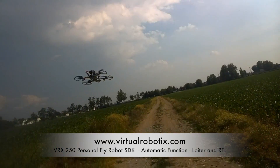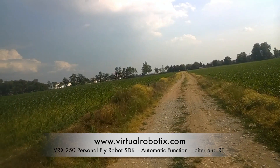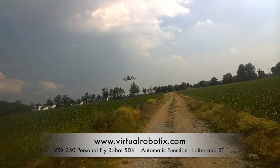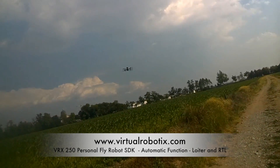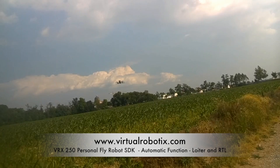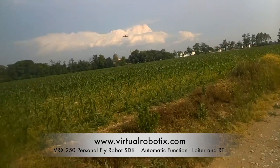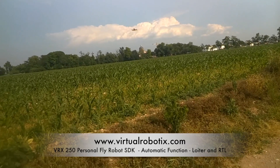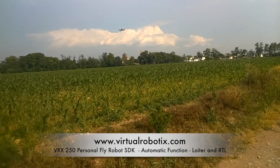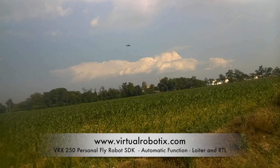There is a bit of wind. The wind is very, very hard — it will be interesting to understand what happens. Then I put the drone in Loiter mode. Now the drone is in Loiter with this wind.